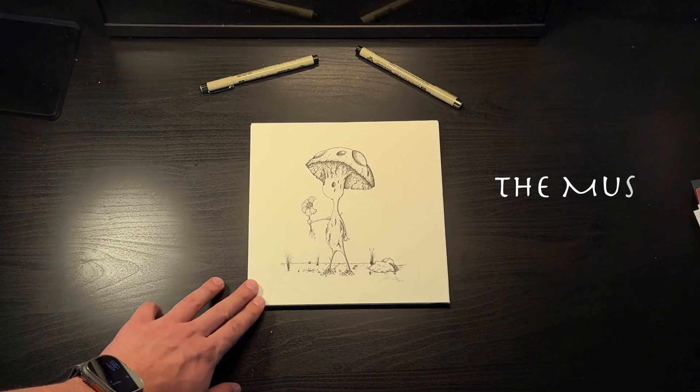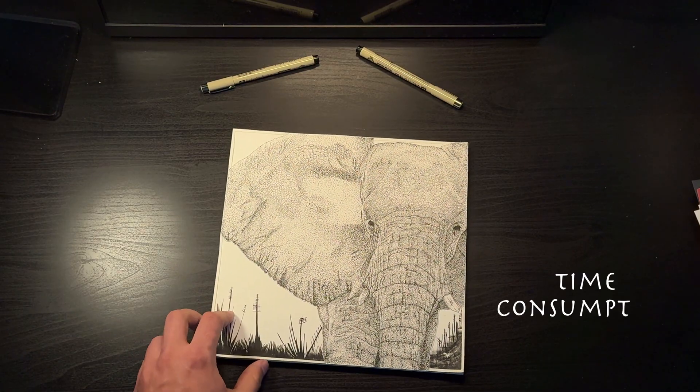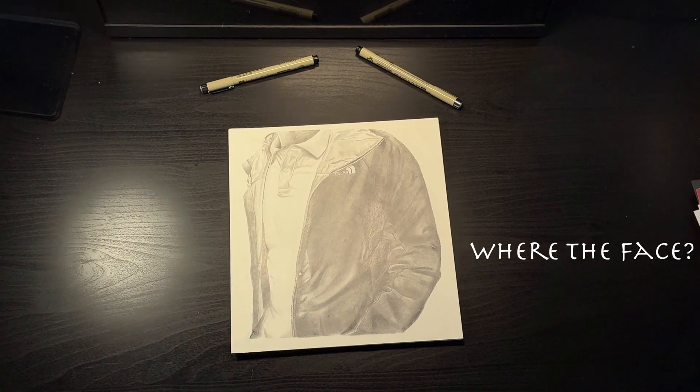So I like to draw. Over the years, I sketch here and there, but occasionally I like to work on some standalone pieces. As you can tell, I gravitate towards a certain style.